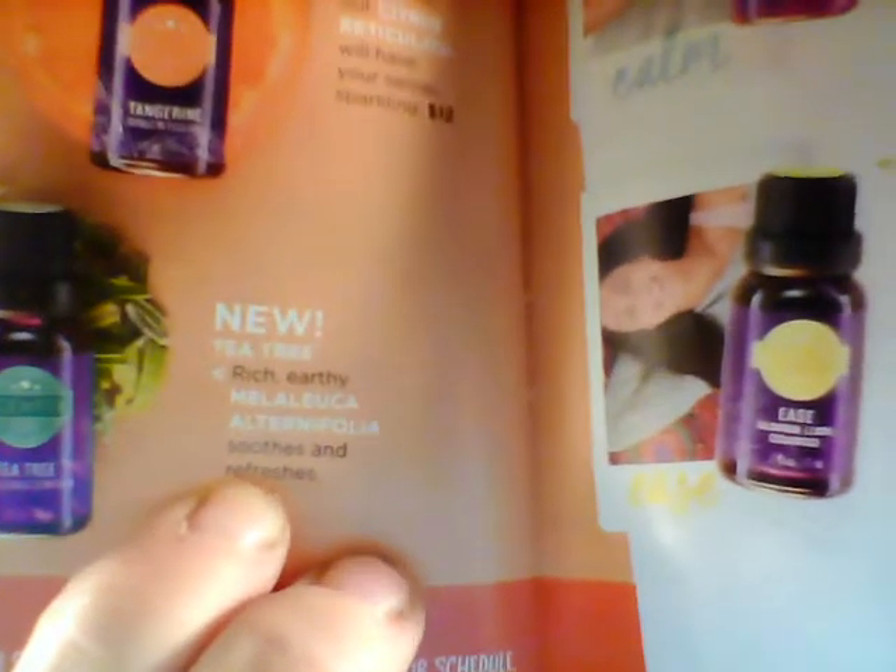With the oils, their names are pretty much descriptive of what the oil smells like, but I'll tell you the descriptions anyway. Wow, that's different. I don't know if you guys have smelled Tea Tree oil before, but Scentsy's description is rich, earthy — soothes and refreshes. So that's our Tea Tree oil; it's a different kind of scent, and this is an essential oil, which is just one single fragrance.